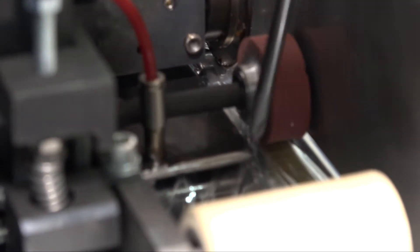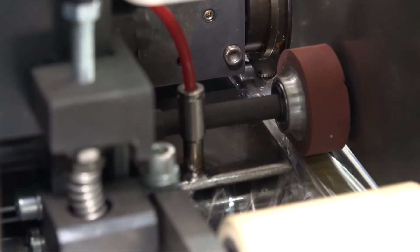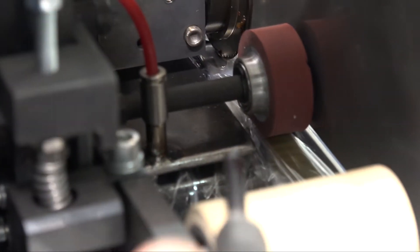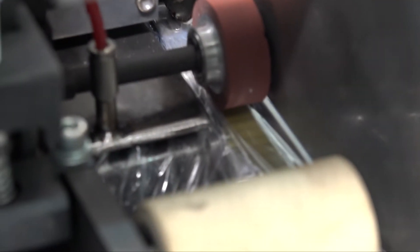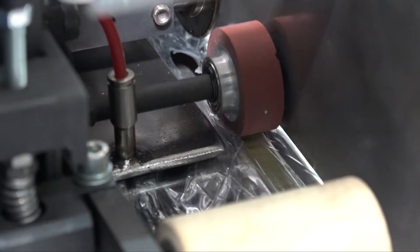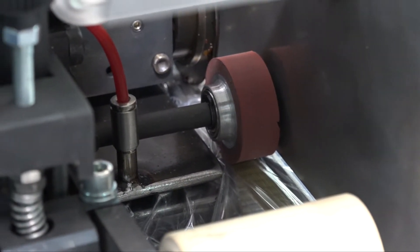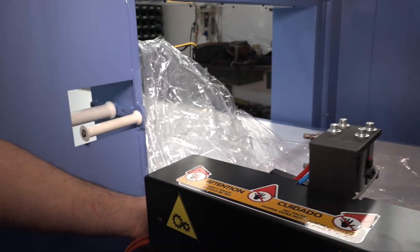We are pointing out which the plates are: one on the upper and one on the bottom side. The film has to go through these two metal plates, through the previous rollers and through the two metal plates. Now with the button you close the rotary sealer again, and the film is now placed also under the sealer.